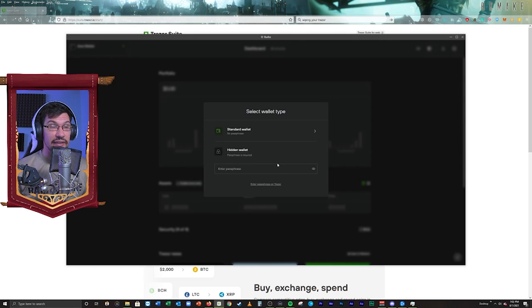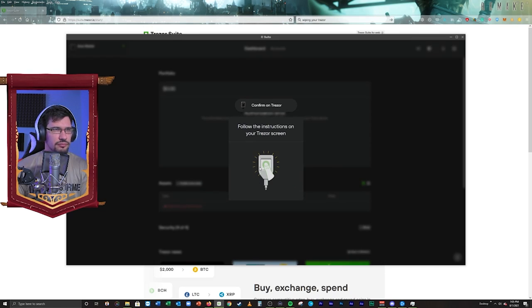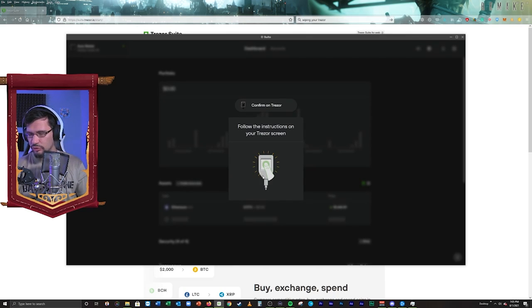Now we're actually creating the digital wallet within the hardware wallet. I'm going to use the hidden wallet version because it's more secure. If someone was to actually get into my hardware wallet, they would need to have another phrase in order to actually access the digital wallet. So I'm going to go in here and enter a passphrase, then go to access hidden wallet and confirm on my Trezor. It just wants to confirm that I'm actually trying to access this empty wallet. So I'm going to go ahead and enter that password again — this is actually creating the digital wallet. I understand the passphrases cannot be retrieved, unlike every other password. Confirm this password phrase — this is creating the digital wallet within the hardware wallet. Confirming — go to your Trezor to confirm.